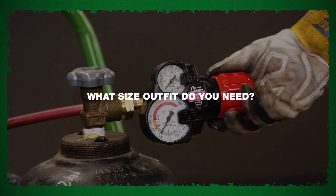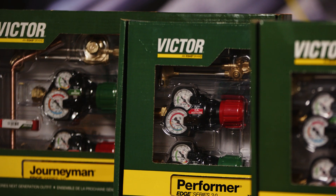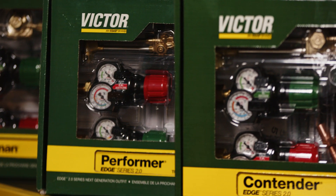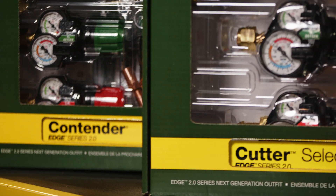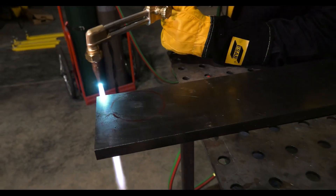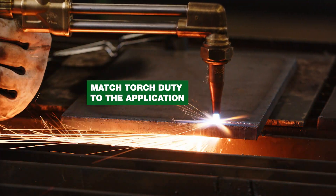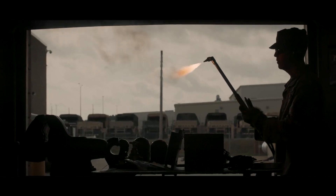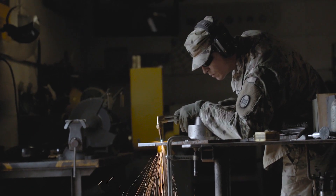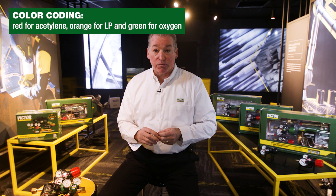What size outfit do you need? Victor classifies much of its equipment by duty: light duty, medium duty, heavy duty, and extra heavy duty. What determines which one? Look at the material size you're working with, the equipment you're using specifically, the environment it's going to be subjected to, and the frequency of use. It's essentially looking at capacity or flow.